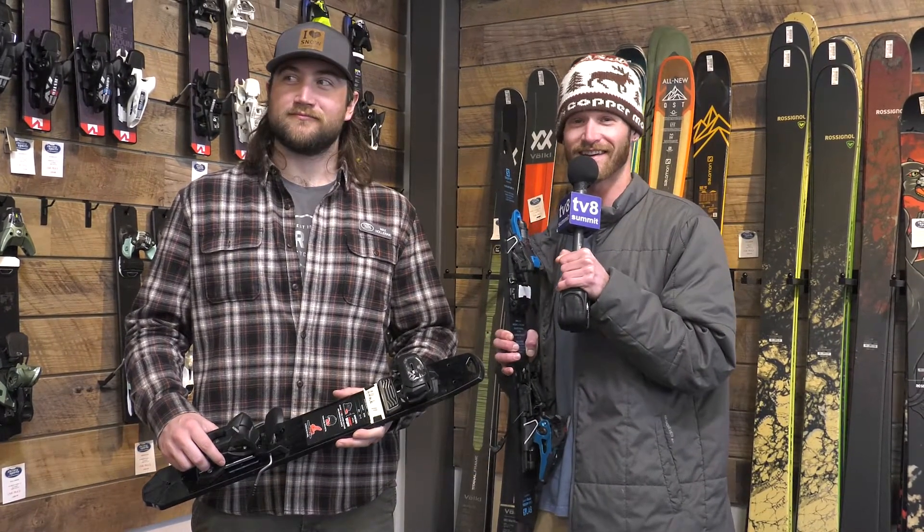So if you're looking for a good binding for your ski, come on upstairs to Christie Sports and come to the back wall — Max is going to hook you up. Because if you got a good pair of skis, the binding makes a huge difference. So get over to Christie Sports and get yourself a new pair of skis and bindings right here in Dillon.